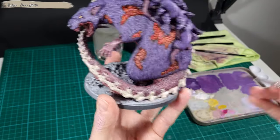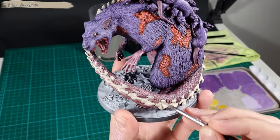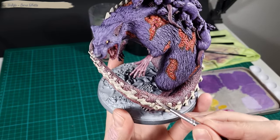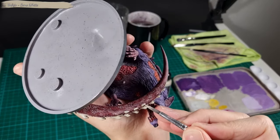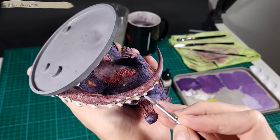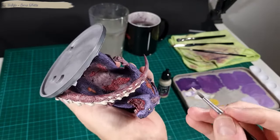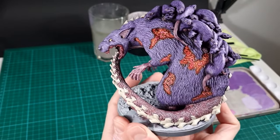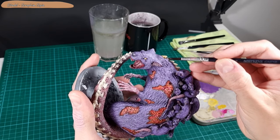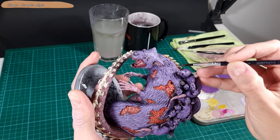I do a bit more clean up with Bone White on the bone parts on the tail. Then I add a wash to the spikes on the back and the bone parts on the tail with Seraphim Sepia.